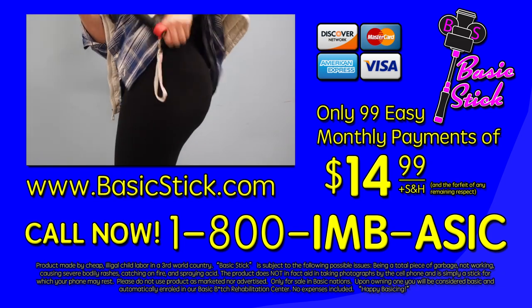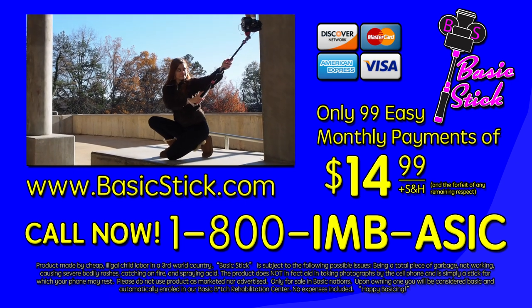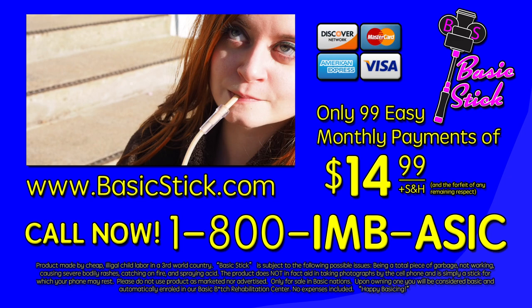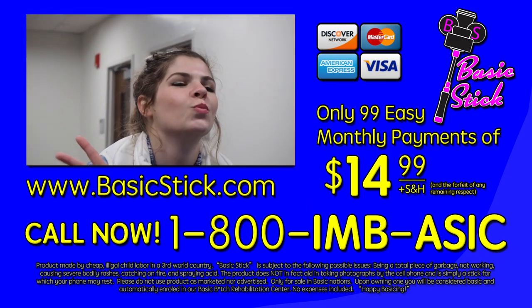Product made by cheap illegal child labor in a third world country. Basic stick is subject to the following possible issues: being a total piece of garbage, not working, causing severe bodily rashes, catching fire, spraying acid. The product is not in fact an aid for taking photographs by cell phone or a stick for which your phone arrests. Please do not use the product as marketed nor advertised. Only for sale in basic nations. Upon owning one, you'll be considered basic and automatically enrolled in our basic picture rehabilitation center. No expenses included. Happy basic.